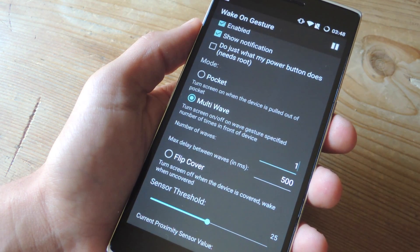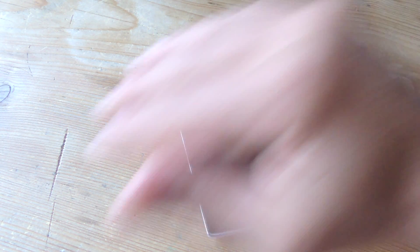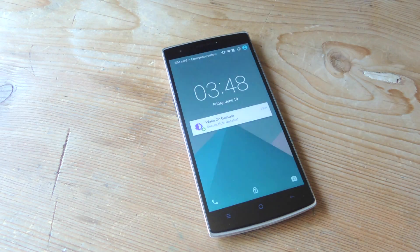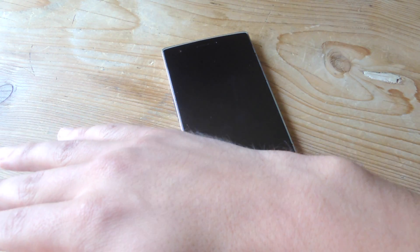Once it's all set up, test it out. I'm just going to wave my hand over the proximity sensor — just one wave will turn it on, and the second wave should turn it off. It works pretty fast and it's pretty accurate. I can just have my phone on my desk and when I want to check the lock screen for notifications, I can just wave it, and wave again when it's time to lock it.